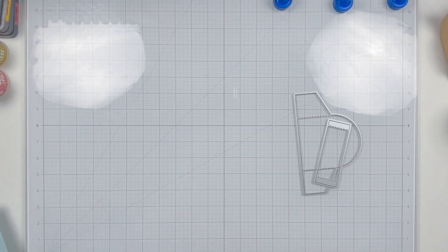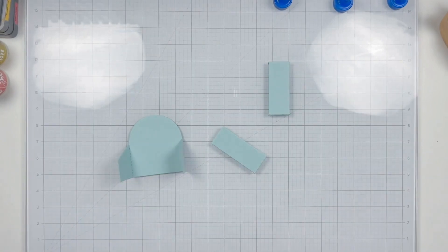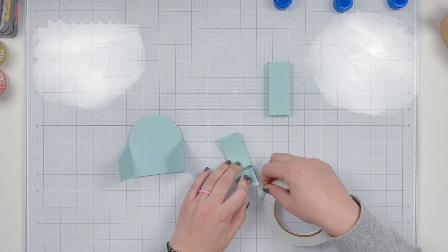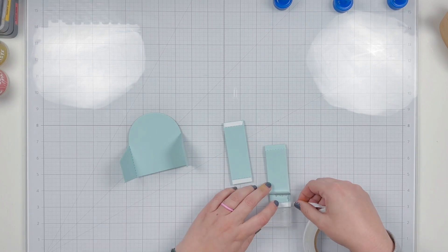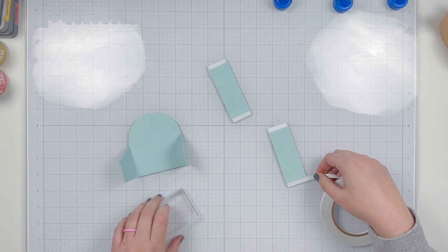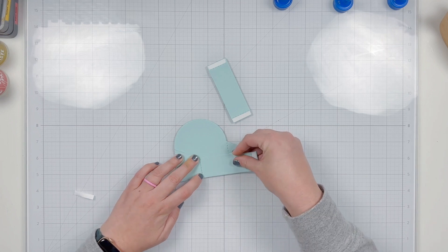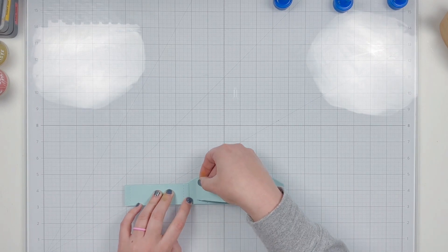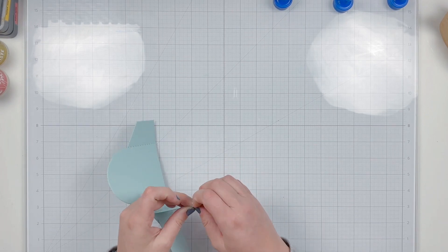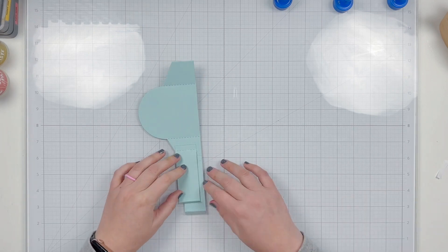I'm going to set it aside to dry and work on die cutting my box card. I grabbed some blue cardstock that matched the berry box well and die cut the base as well as two of the smaller rectangle pieces. I'm adding quarter-inch adhesive to the tabs of those two smaller rectangle pieces, then gluing the box card together — one rectangle piece becomes the front of the box, adhered to the left flap, and the second is glued to the middle and the top of the angled side piece.